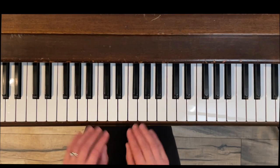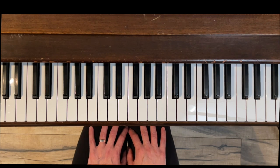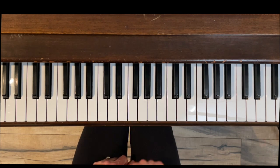Hello and thank you for watching. I'm Jennifer Bowman with Olympia Piano, and in this short video I'm going to go over the notes and the fingering for a melodic minor scale in the key of F.